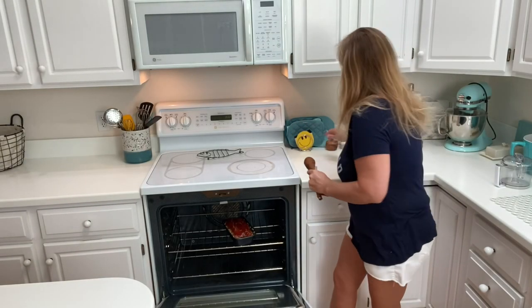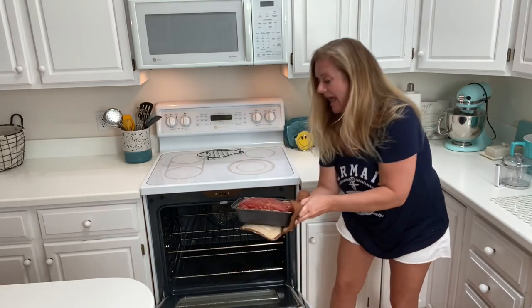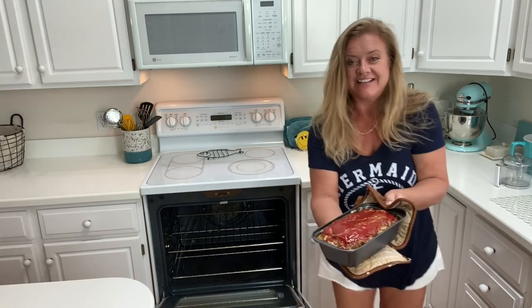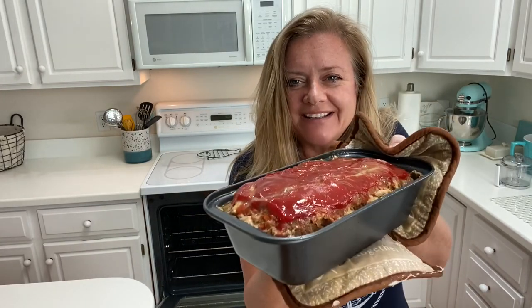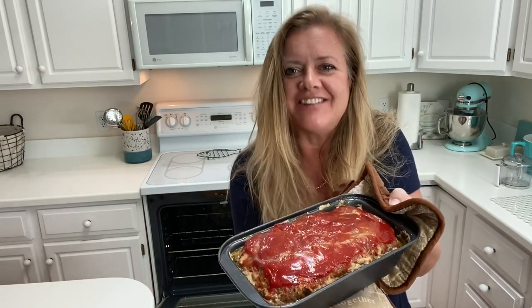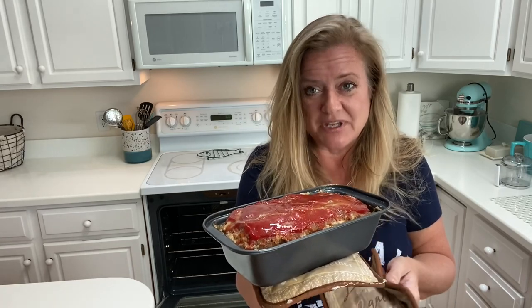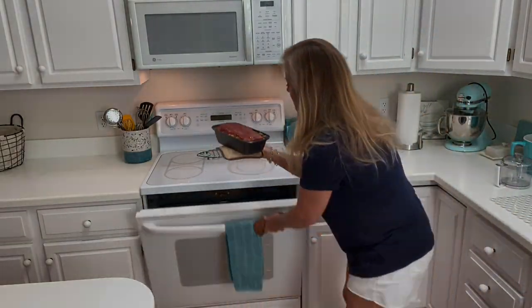Okay, let's see what we've got. It looks like meatloaf! Can you smell it? Yum. That ketchup is sticky. You can tell it's firmed up and there's a lot of juice in there, so be careful when you take it out. It's not a bad idea to put a pizza pan or baking tray underneath when you're cooking it, because there can be a lot of liquid coming out. Go ahead and put something under there.